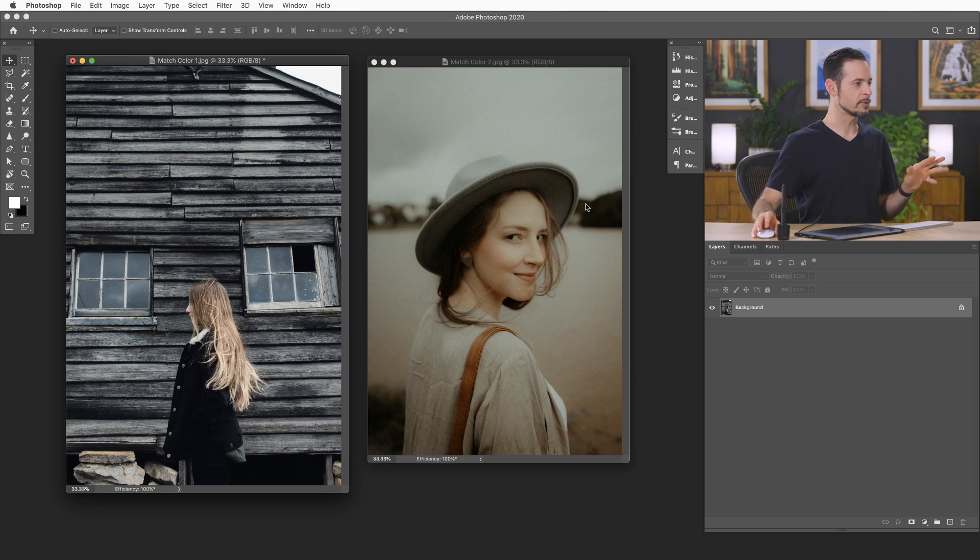Here we are in Photoshop. We have our color toned image on the right hand side and our regular image on the left, and I want some of the colors from the right image to go onto the left image. Now, there's not really a great automatic way to do this in Photoshop, so we're going to show you the manual way, which is actually fantastic because it gives you incredible control and you can do this with any type of photos.